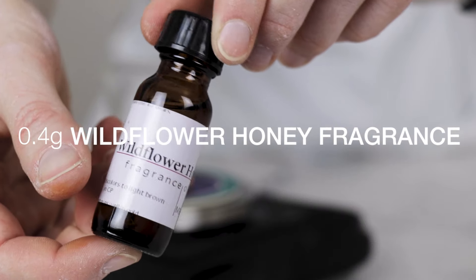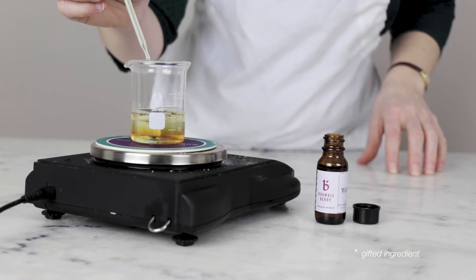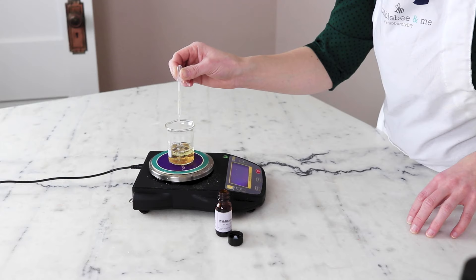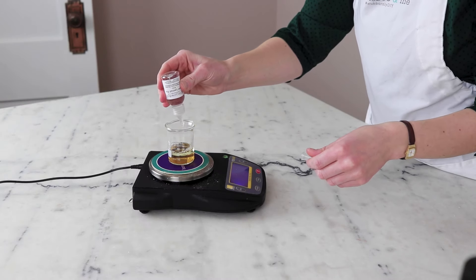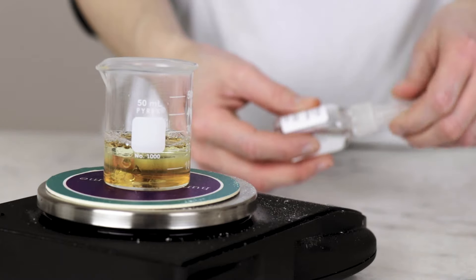0.4 grams of fragrance gives this bar a really lovely smell. This level of fragrance will impart a wee bit of scent into your hair, but not a whole heck of a lot. I'm using Bramble Berry's Wildflower Honey Fragrance Oil, which was inspired by the L'Occitane Honey and Propolis scent. You can definitely use a different fragrance oil or essential oil, just make sure you are working within IFRA guidelines — this is a category 9A product. 0.5 grams of liquid Germall Plus is our preservative. You could definitely use a different preservative if you'd like — refer to the blog post for more information.